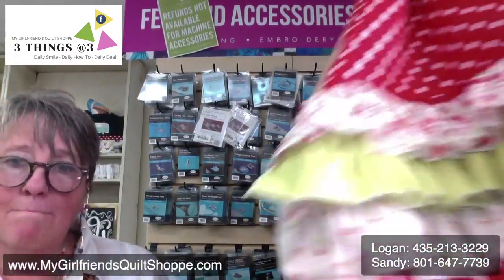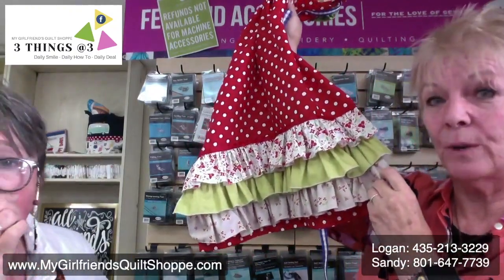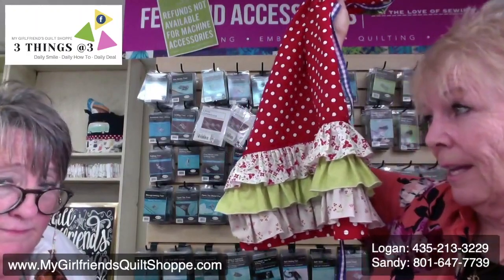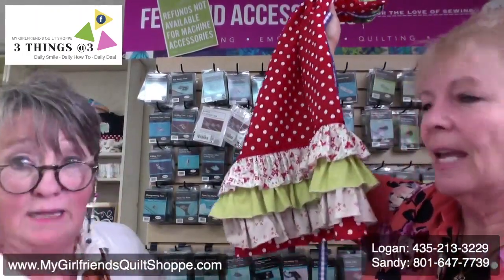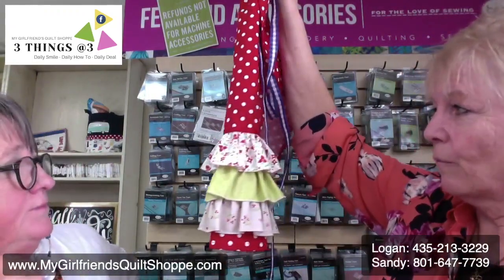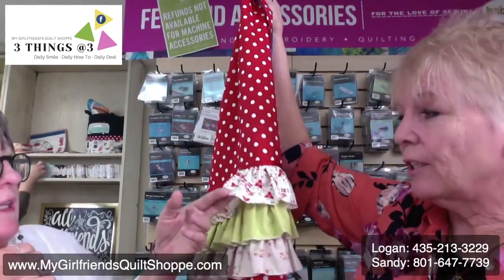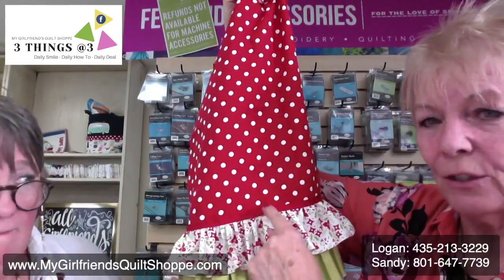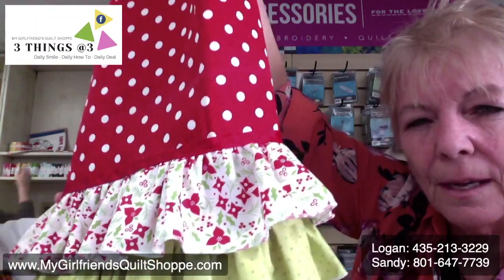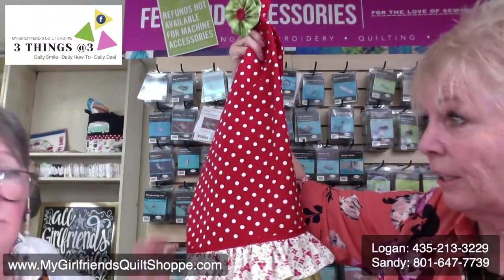Chris gave me this assignment yesterday and I didn't start working on it until this morning. It took me less than two hours — I wrote the pattern and figured it all out and still made it. You could do the whole thing on a sewing machine, but for the edge you'd have to turn that under and hem it. I put this ribbon on with a serpentine stitch on my sewing machine. On this part right here, you're going to serge and then turn it over for a casing for this ribbon.